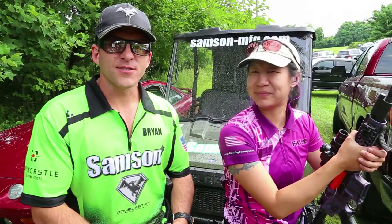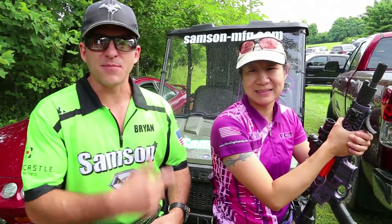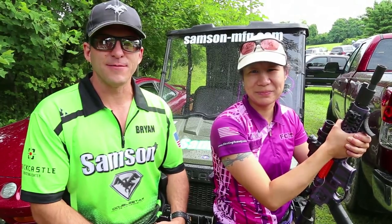Thanks. For more Samson products, check out SamsonMFG.com and BlastingBeauty.com to keep up with Annette while she shoots three guns after this year.